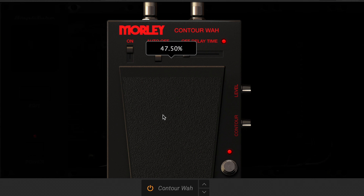Lastly is the Morley Contour Wah, which is an electro-optical wah pedal. The Amplitude Morley Contour Wah has two controls: the Contour control, which emphasises the Q of the wah, and the Level control, which adjusts the wah output level.